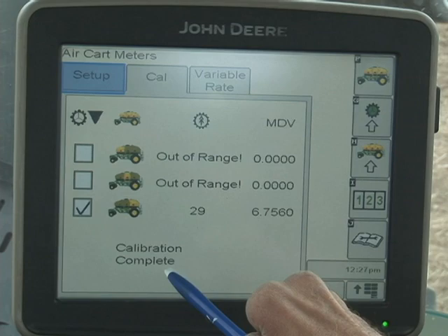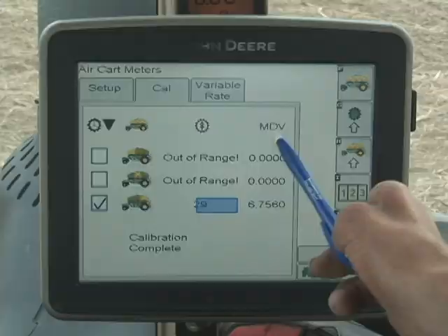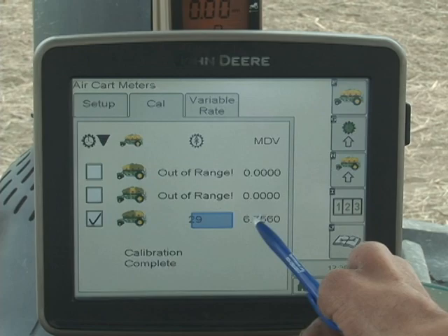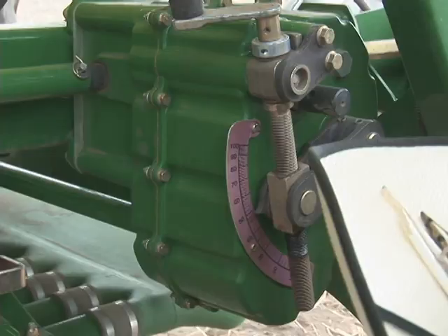Calibration is complete. This is the transmission number — 29. We will enter that on the transmission. And this is the MDV number, which is the amount of product metered in pounds per revolution. So we are now complete with the calibration. Just remember, this 29 is only for our example — the weight you enter will create your own transmission setting.